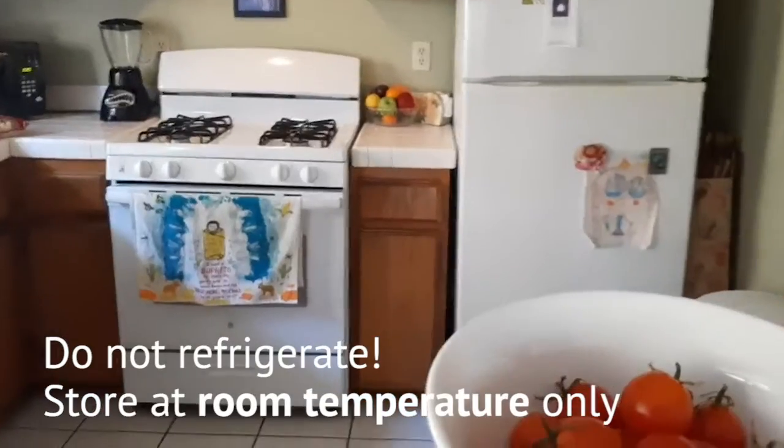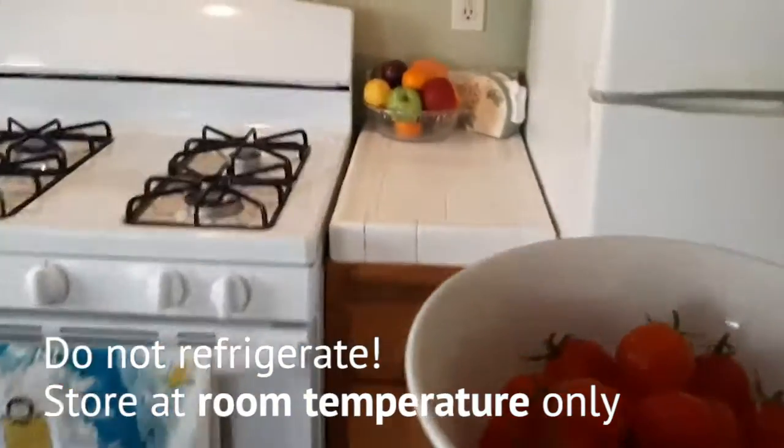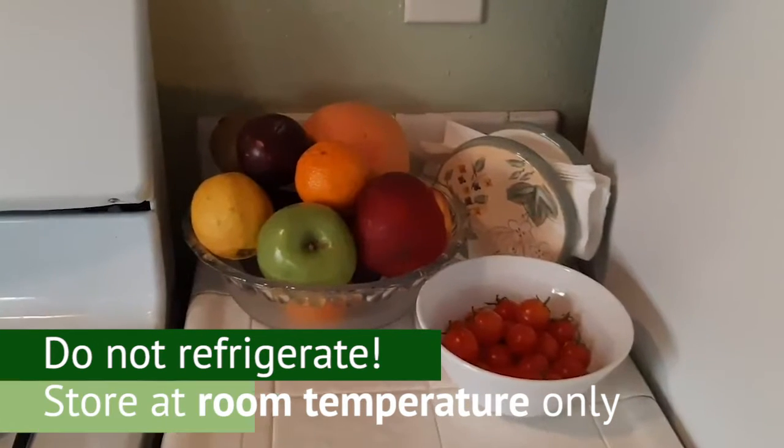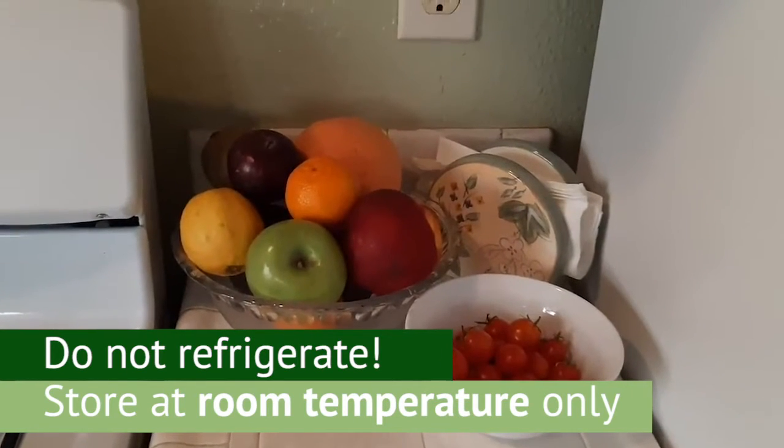If you remember only one tip from this video, remember this: do not refrigerate your tomatoes, please. Fresh tomatoes should be stored on a countertop at room temperature.